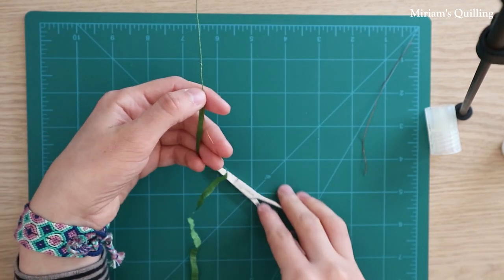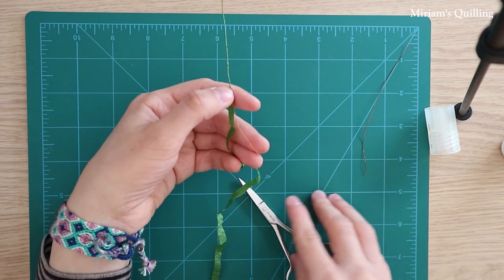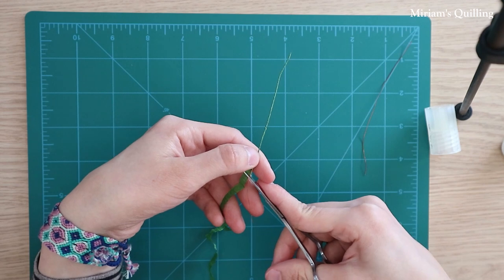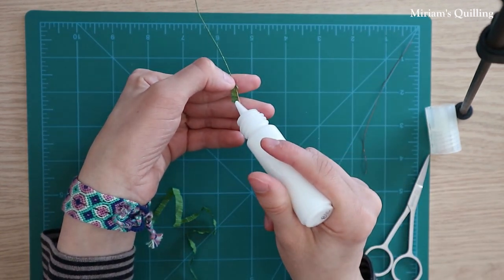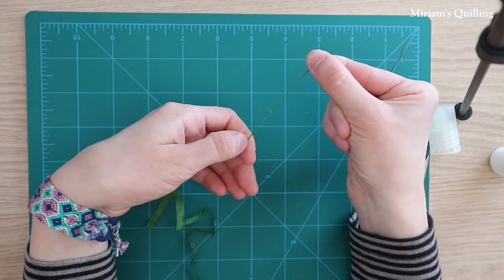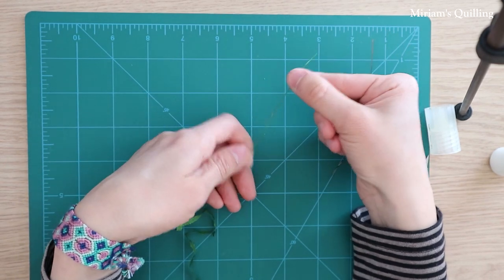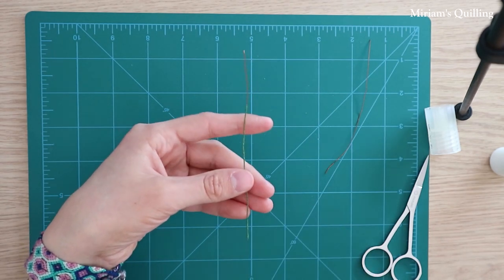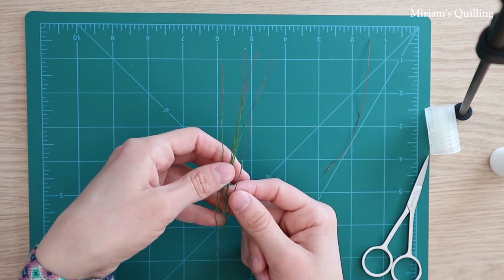I'm not gonna wrap the crepe paper all the way to the end of the wire, but I'll show you the reason why later on in the video. Our first stem is done. Then continue to make more stems for as many leaves as you plan to assemble.